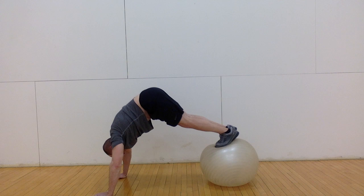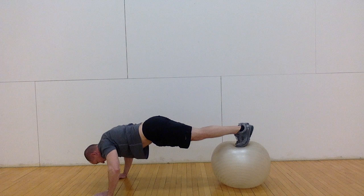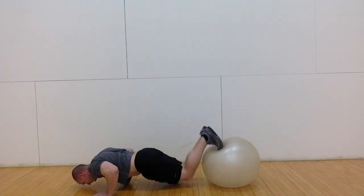As I press upward, I extend my knees, straightening my legs as I go up. This increases range of motion for my upper body for more complete engagement of the chest, shoulders, and triceps.